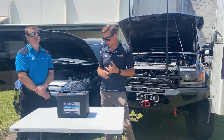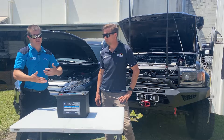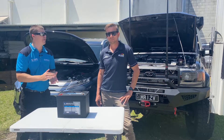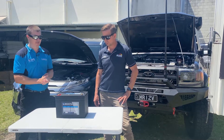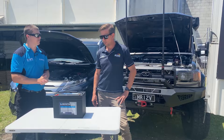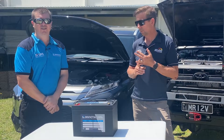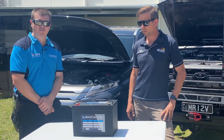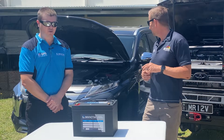Warranty? Three year full replacement warranty. We will be reassessing that as time goes on because obviously with a new product, the one test we can't fake is time. But if they're performing very well — which we have no doubt they will — we'll adjust that as required. Stock? Stock's in the country right now, ready to go — which is always a big question with international shipping.